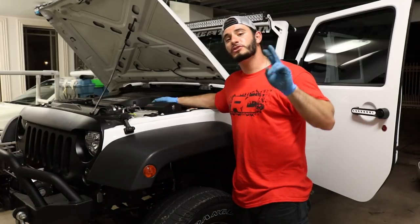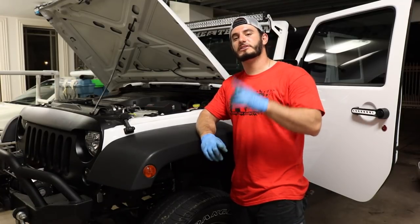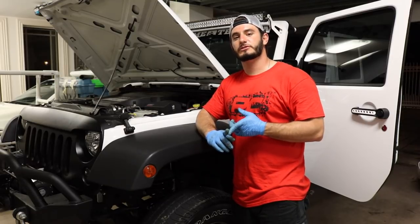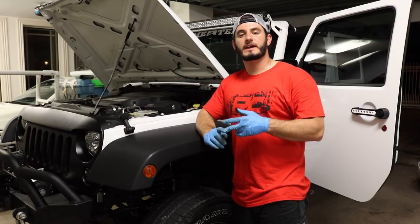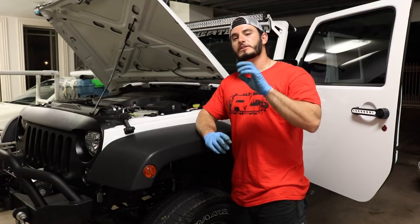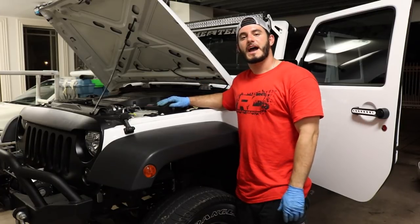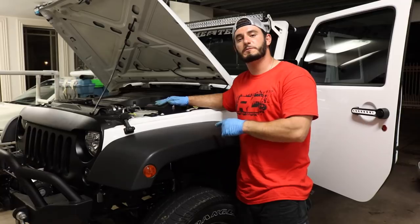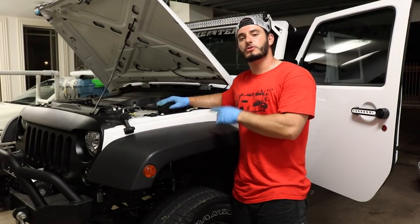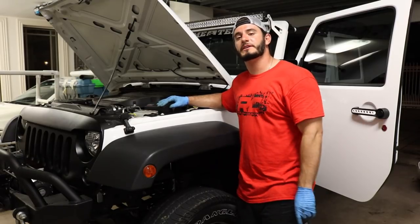There are only two things I would change about this product. One, I'm not a huge fan of having to cut that plastic trim, even though it was a very easy thing to do. And two, I wish you had the option of picking the colors of the LED lights on the interior so they're not always blue — I would like to have them red. Otherwise I love this product. If you're looking for an affordable switch pod, this is the way to go. Rough Country is a reliable brand and they also offer a warranty on all their products. Comment below and let me know what you would wire to your MLC6.